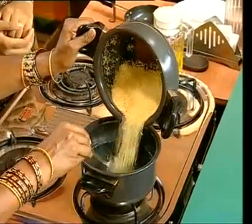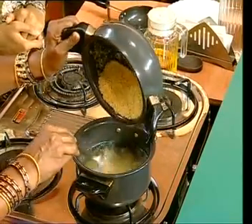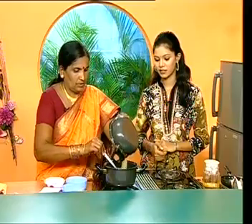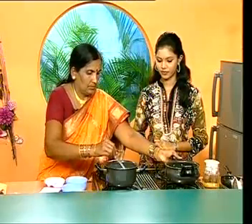Welcome back after the break. So Lakshmi, water boil? Have you been able to make the Ruies? The Ruies will be set, then you can cut the Ruies. Now the Ruies is cooking — it is done.